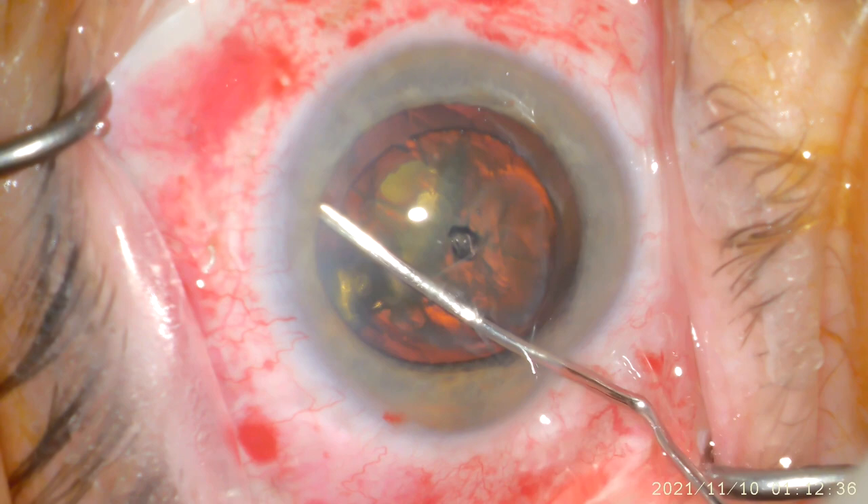As we begin the surgery, I first need to gain access to the natural lens, aka the cataract, with the instruments that you see here.